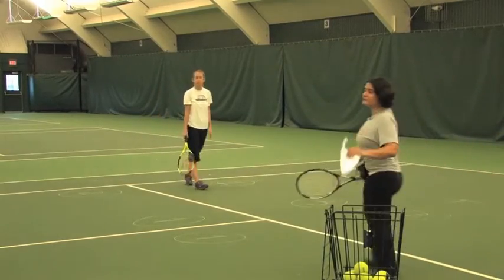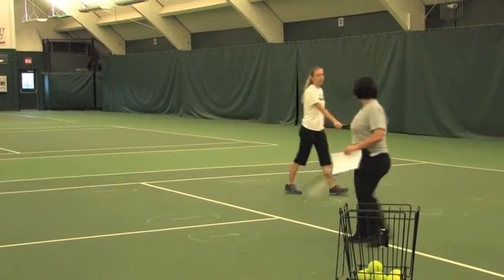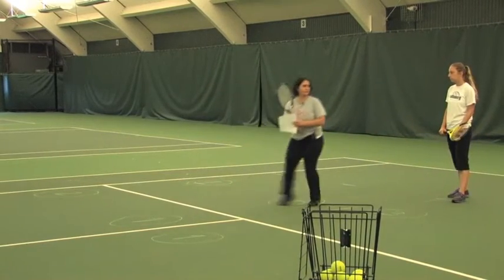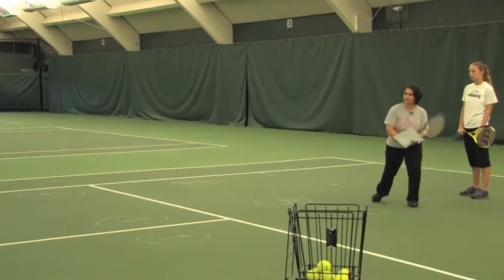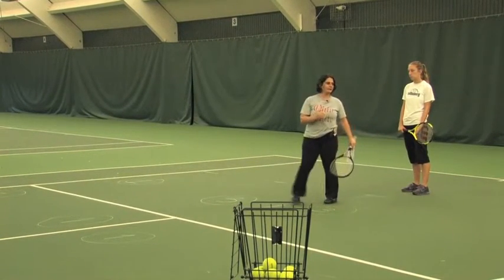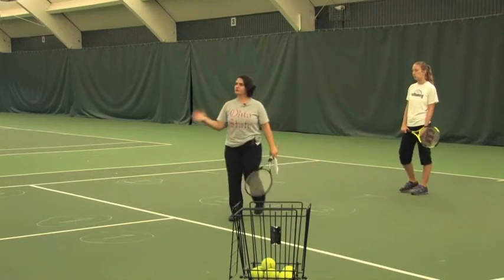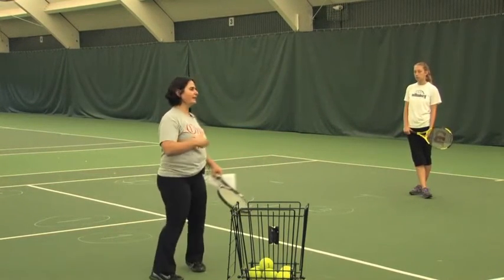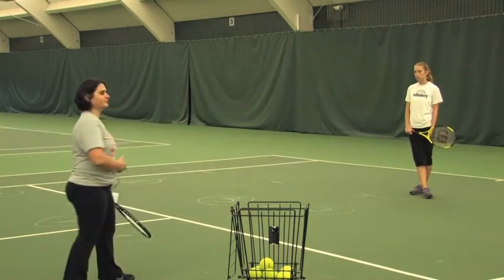Couple of things to focus on. When you complete the shot, you want your students shuffling back to the center. Hit the ball, shuffle back. At the beginning of this activity, the ball should be pretty comfortable for the player to hit, and then you can increase the level of the toss.